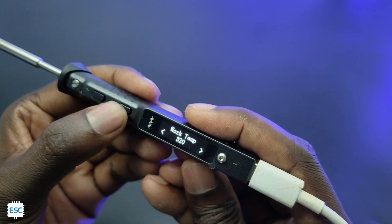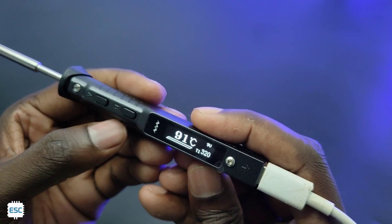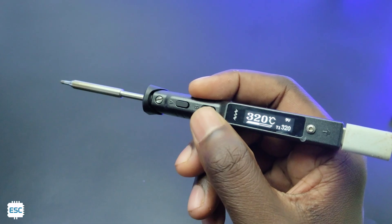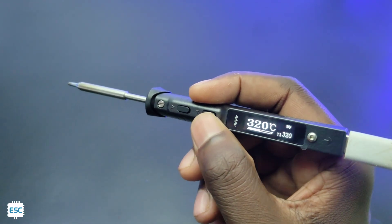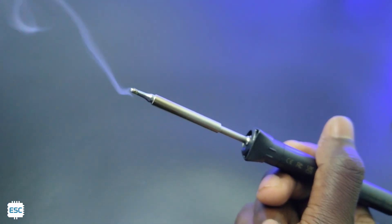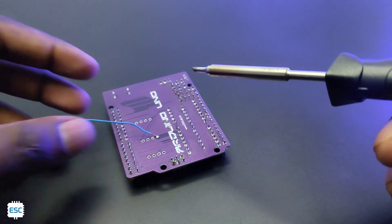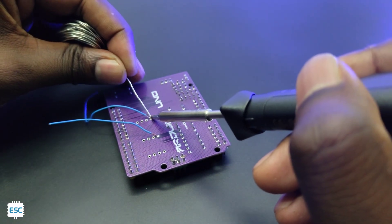I set the temperature to 320 degrees Celsius. We can simply hold this iron like a pen. After reaching 320 degrees Celsius, we can solder. The lightweight iron does the job nicely.